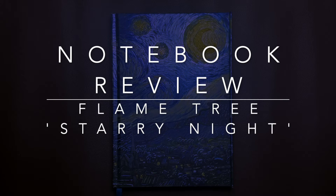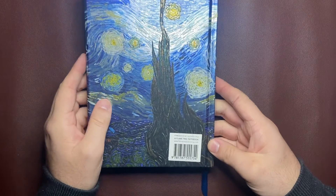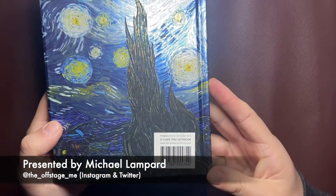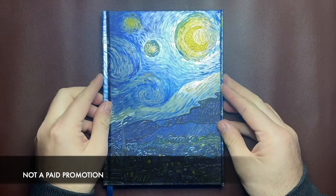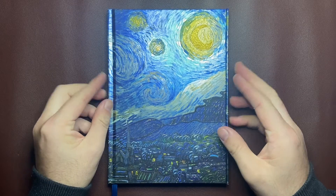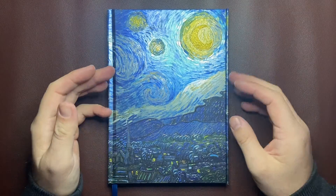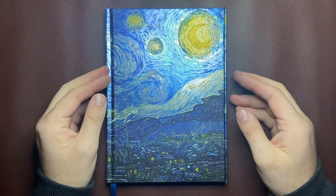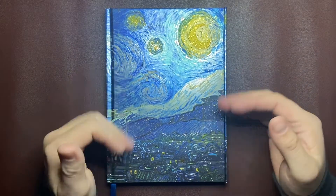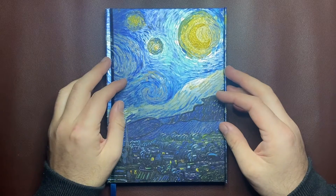Hello and welcome to today's video. I'm reviewing a notebook that I saw on a retailer online. It's from Flametree Notebook — they're a publishing kind of company that makes novelty notebooks. I really love the Van Gogh Starry Night painting; I think it's beautiful, and this book pays homage to it in its own unique way. There's a range of these notebooks from this company. I'm going to run over the features, show you some writing samples, and talk about some pros and cons.